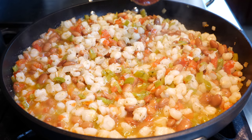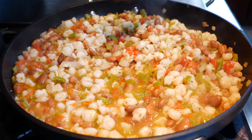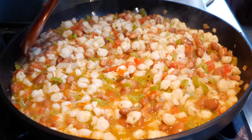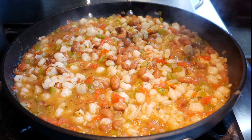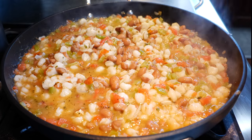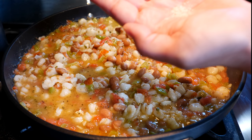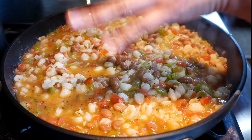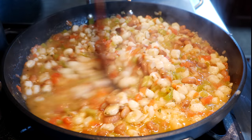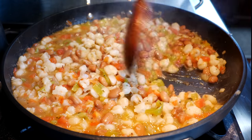Place your burner on medium-low and allow these flavors to combine, getting everything really soft with that deliciousness we love from a guisado. After about four minutes, taste it — I just need a tiny sprinkle of salt, hardly anything. That's going to help all these flavors combine. When you use bouillon, you usually just need that extra sprinkle of salt to balance the flavors.